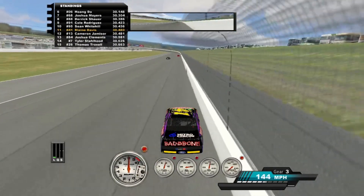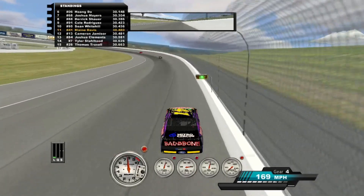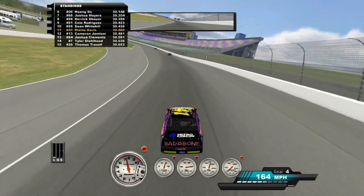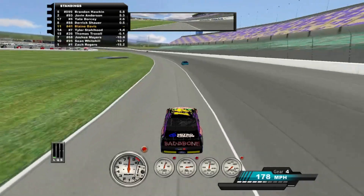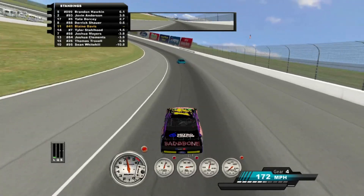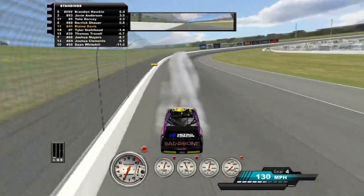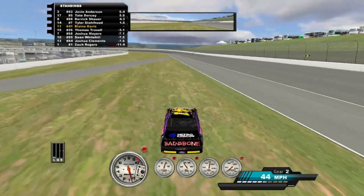I've gone back to VH2 again. And then there's Cole over here with the shittiest grin on his face. I can't get it and it won't let me. It's so tight, oh my god. Mine's too loose on corner exit, but if I don't do anything, it's too tight.